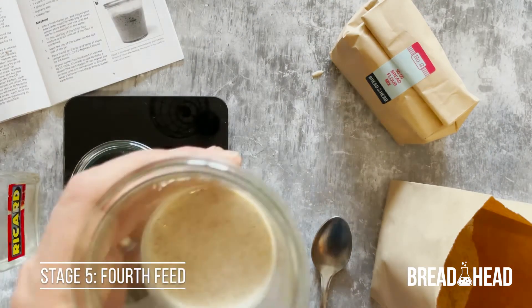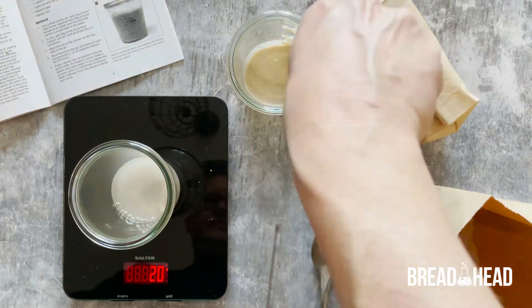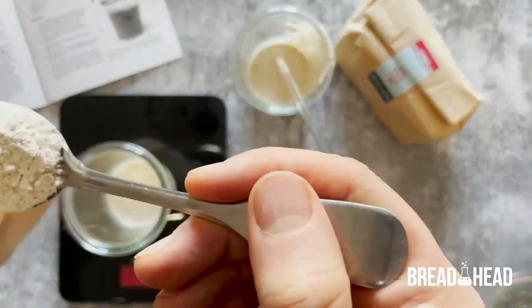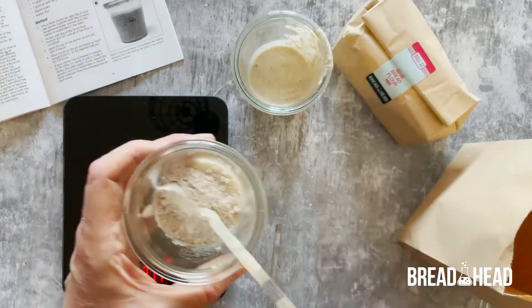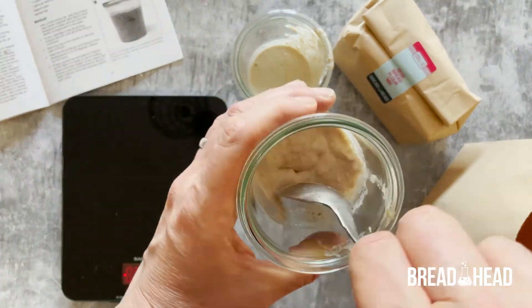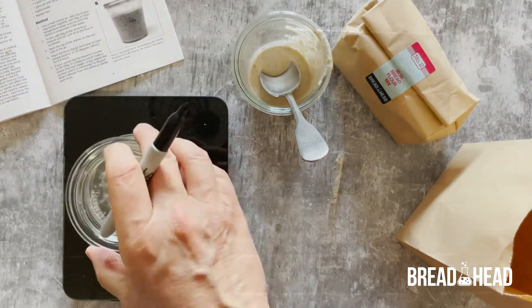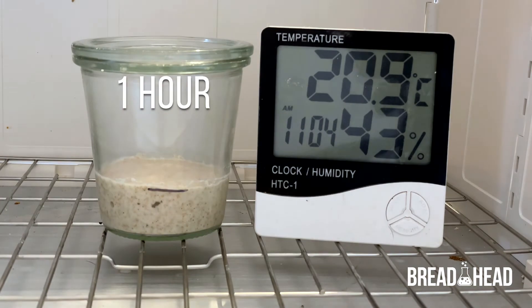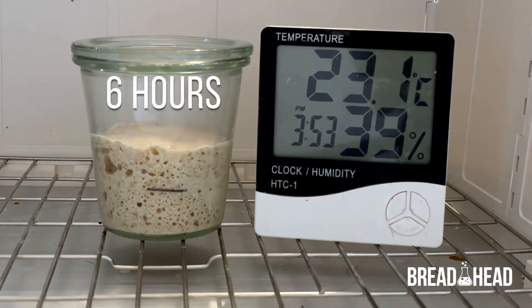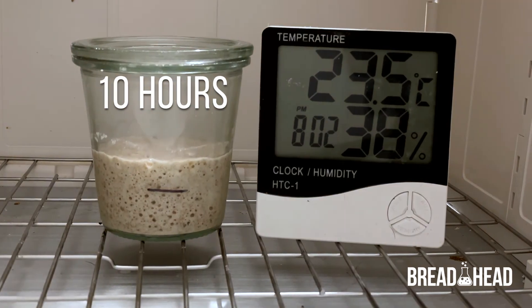For this fourth feed, we'll repeat exactly the same process again. The yeast in this starter is now super active — watch what happens. After only one hour it starts to inflate the starter, and by 5 hours the starter has expanded by 100%. Just look at that carbon dioxide bubbling through the mixture — this is exactly what we want to see.